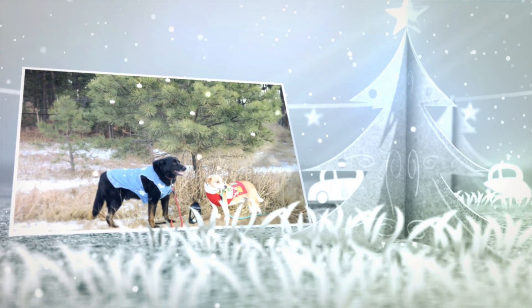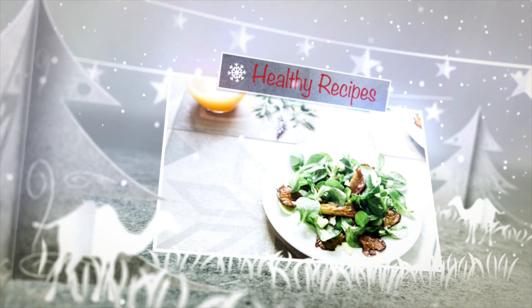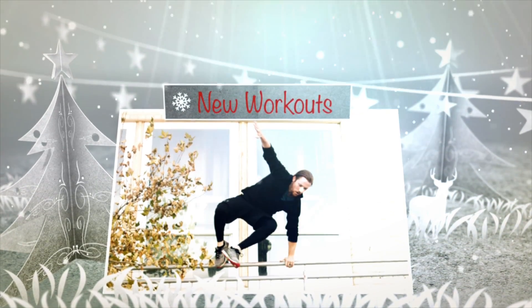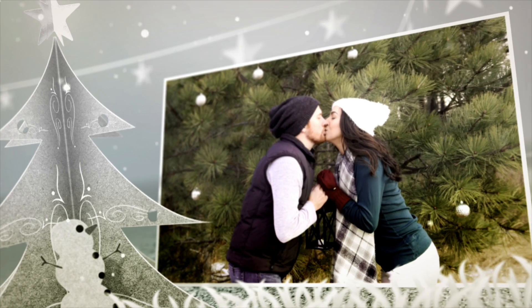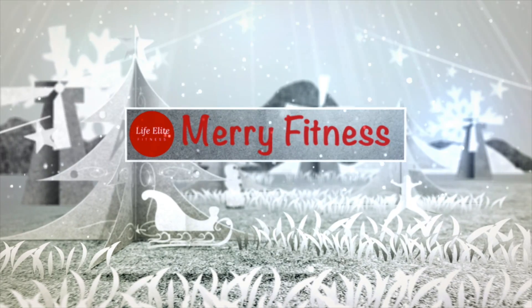Welcome to Merry Fitness Day Three! Hey guys, so today we are going to show you a healthy smoothie recipe, great for you.